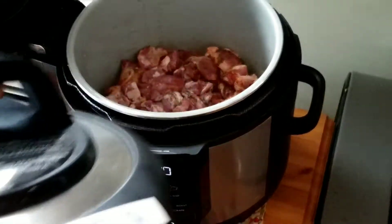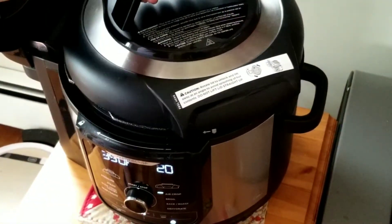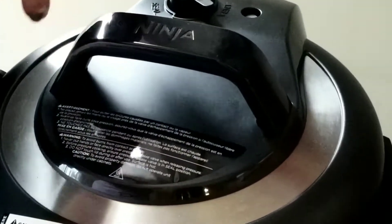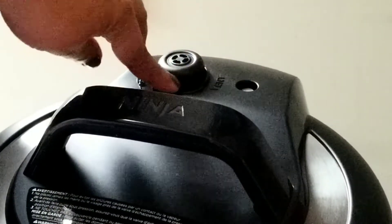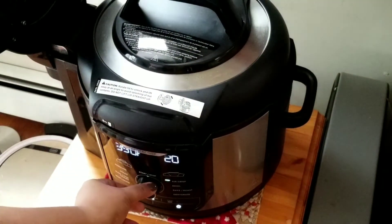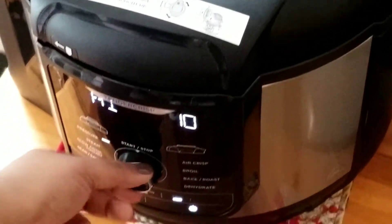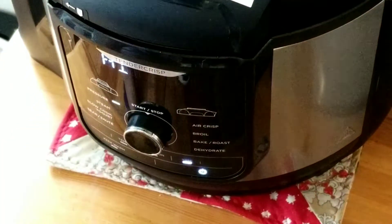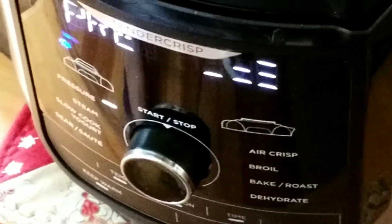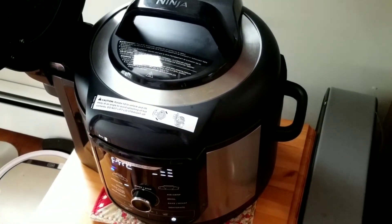Now I'll put the pressure lid on — make sure the seal is in the seal position. Then put it on pressure mode for 15 minutes and hit start. After 15 minutes I'll let it rest for about 30 minutes before opening.